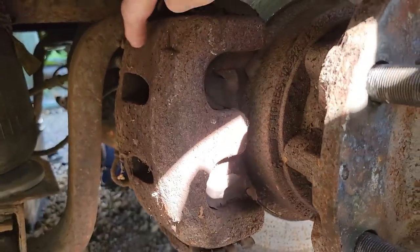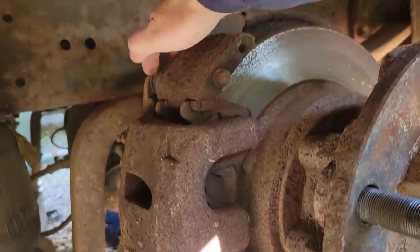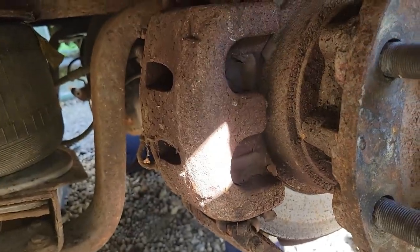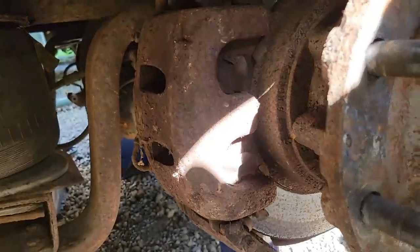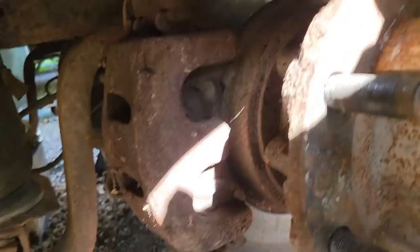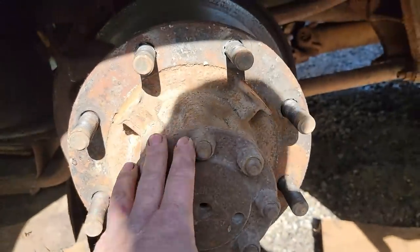These Internationals use the same caliper on all four corners, so it's a very simple setup. Just a caliper slide bolt here and one down there - take the bolts out, take the brake line loose, and the caliper comes off. The brake pads fall out as well.